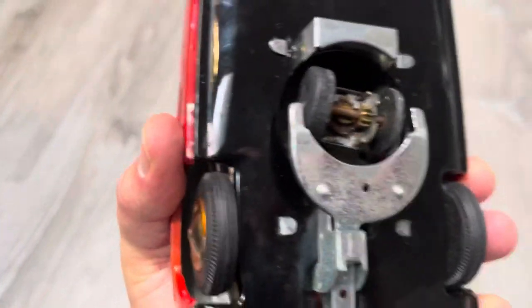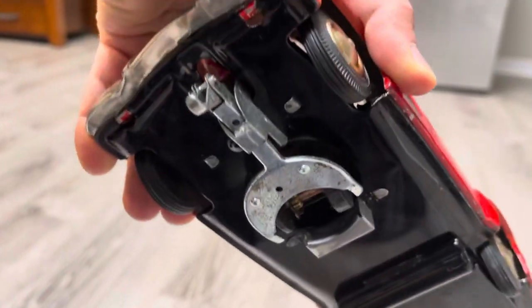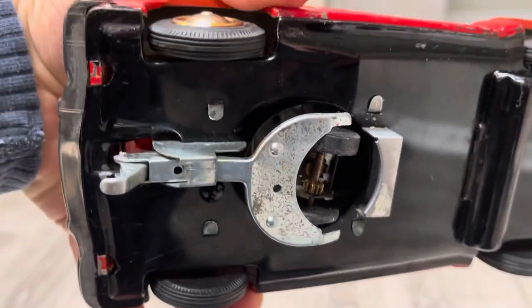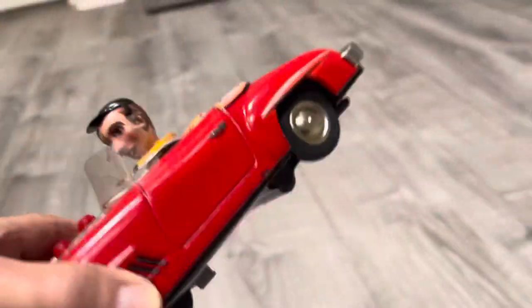Here's the one thing that's kind of weird on this thing — look at this contraption here. I don't know if that's like a bump-and-go drive. What in the world is that? I'm going to let some of you more mechanically inclined toy aficionados and experts tell me what that could possibly be.